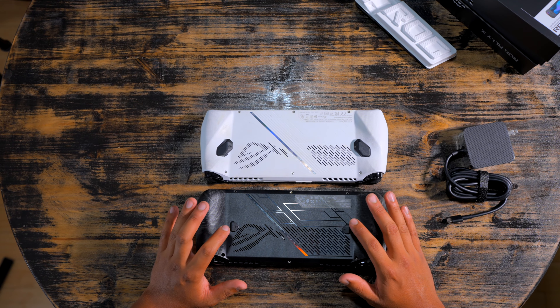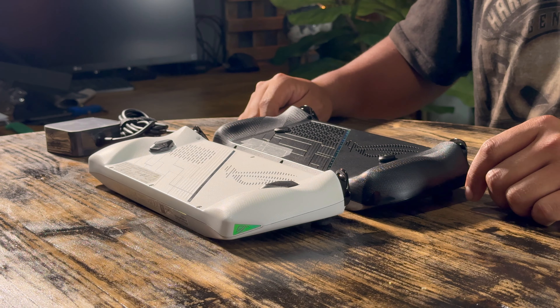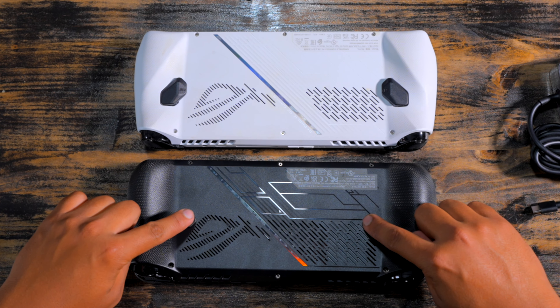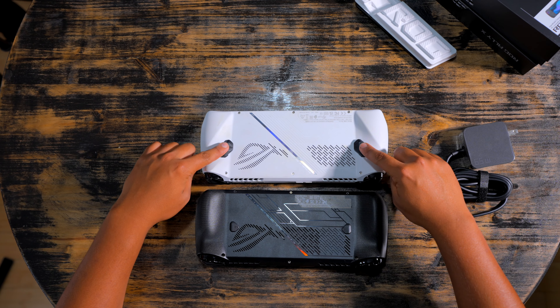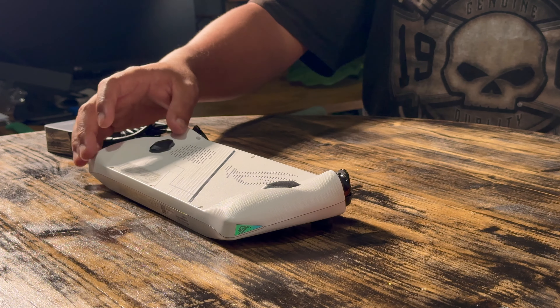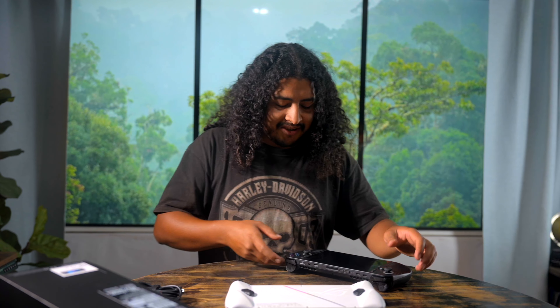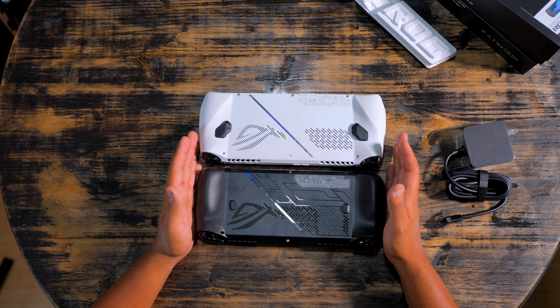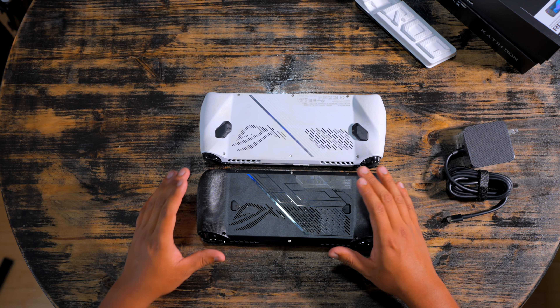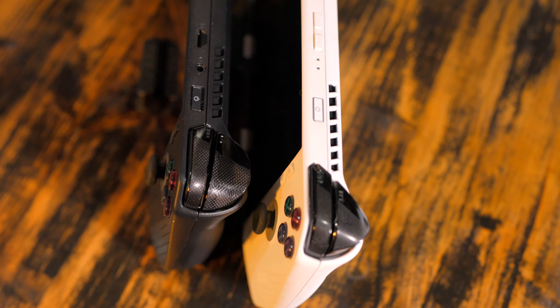Let's take a look at the back. You can instantly see the buttons are much smaller — my finger's bigger than that. Why did they make them so small? This one on the original looks like a proper button. They technically go down — oh, so it was a joke. From the back, pretty similar other than the buttons. The casing is much higher. Is that going to help with airflow, with overheating? Looking at the side, you can instantly tell the handles are quite bigger.